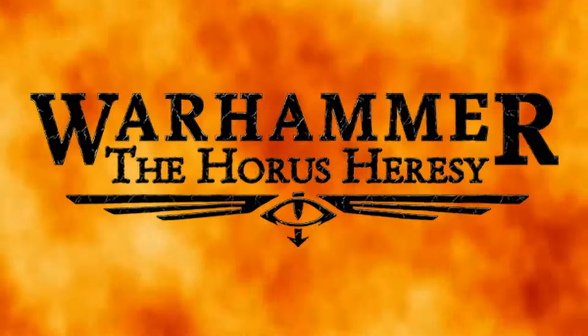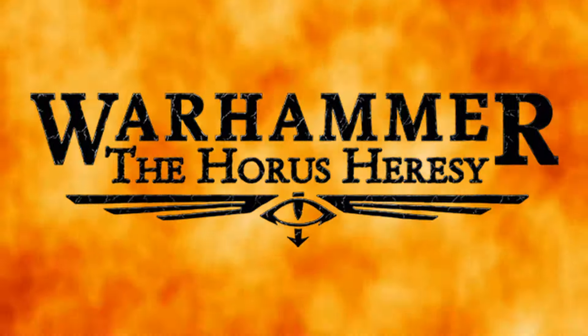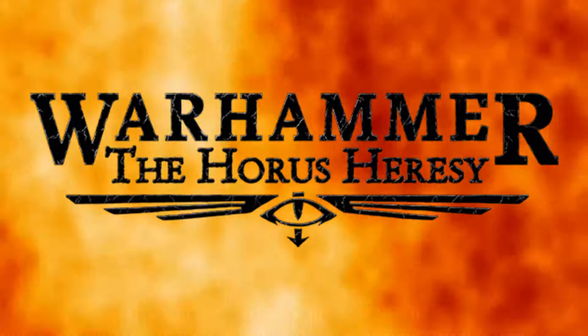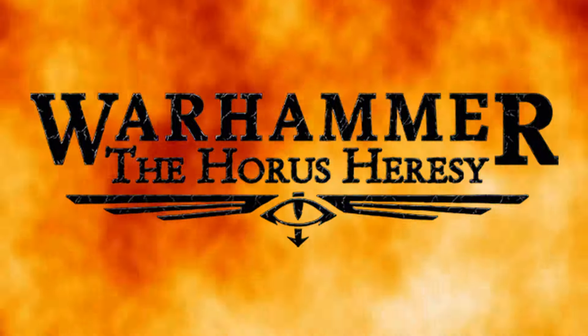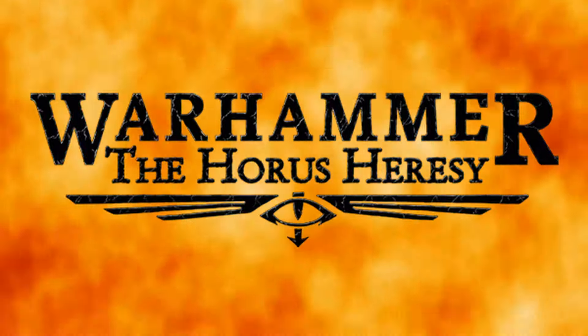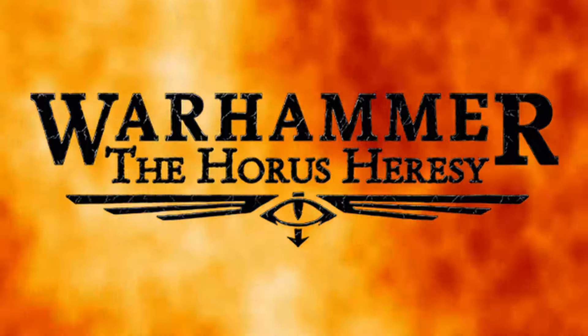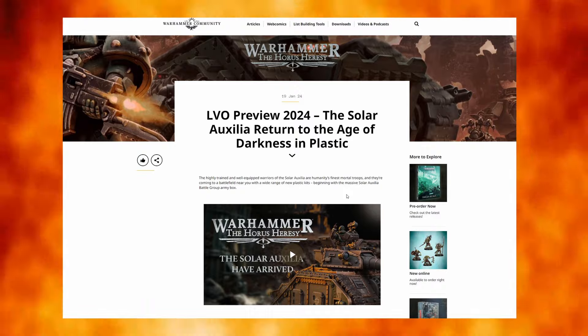Welcome to Far East Wargaming bringing you another Heresy Thursday. I'm your host Richard, and once again joining me is Jason. For this week's Heresy Thursday we wanted to go over the latest exciting announcement by Games Workshop, and that is the new plastic Solar Auxilia kits.